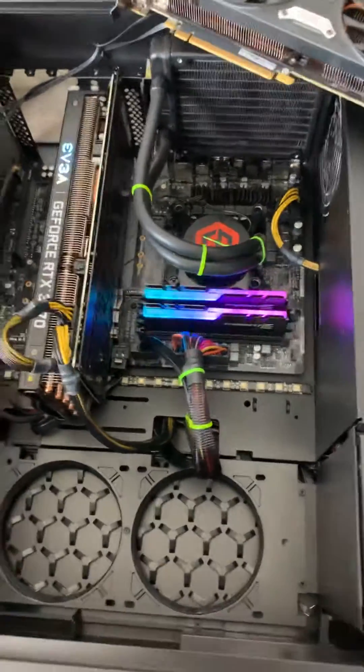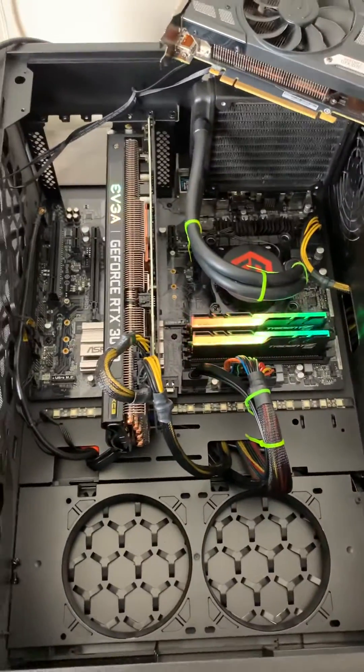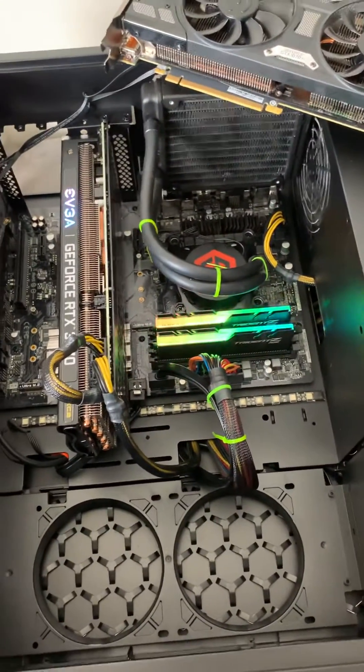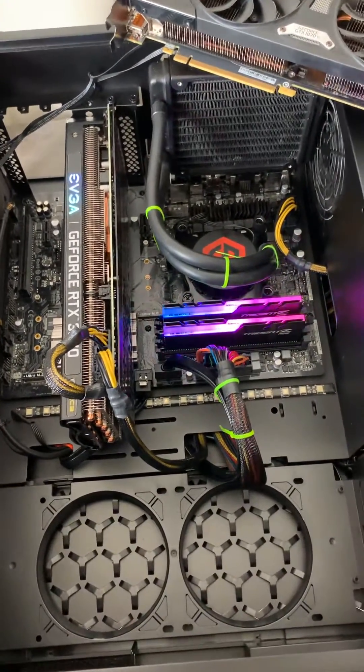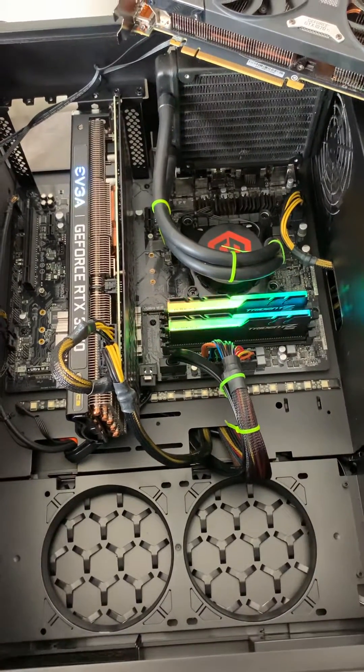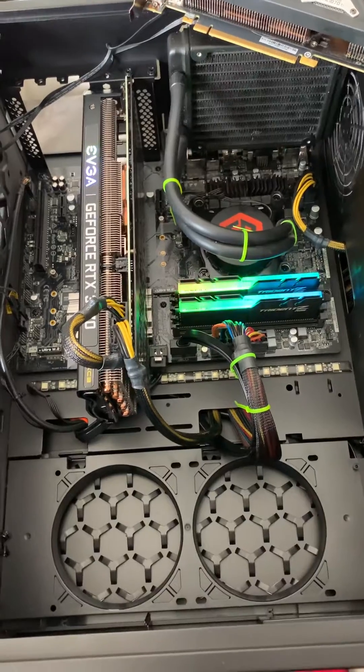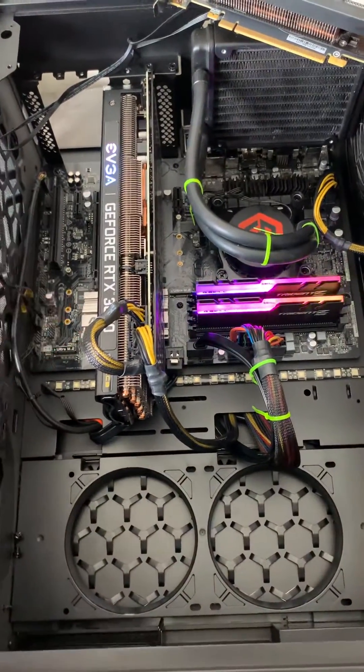Hey guys, sorry for the quality of the video, but I'm just trying to show you a very simple thing about when your computer says 'power down' — make sure you plug in the PCI. I uninstalled the new graphics card to show you this issue.